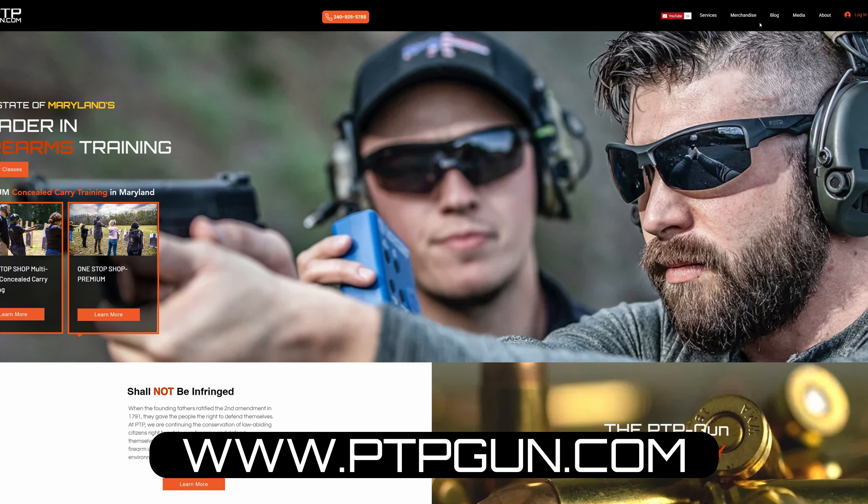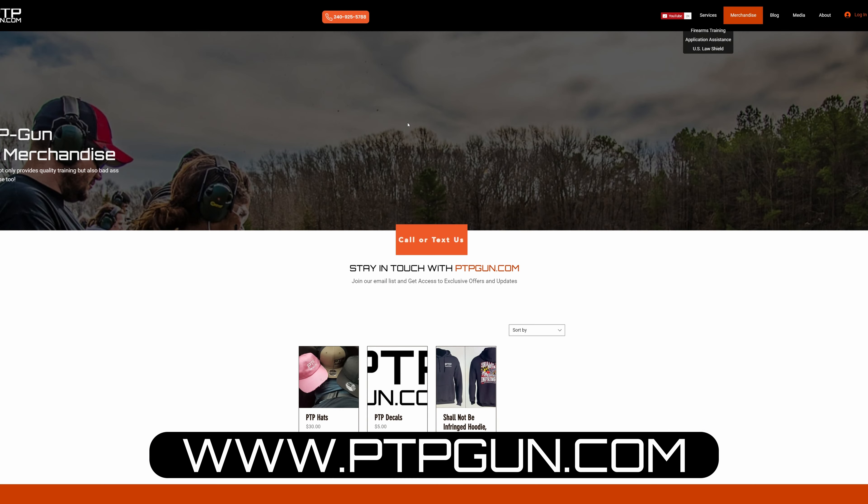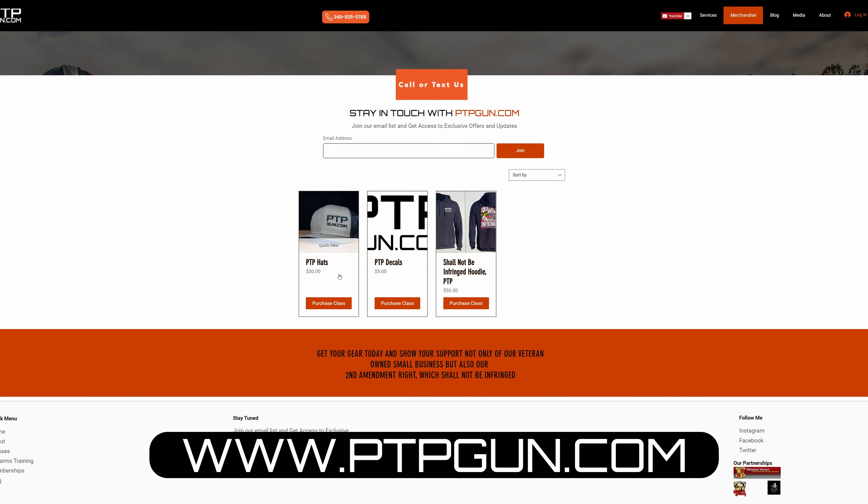For more videos on how to field strip and reassemble your handgun, go ahead and go to our YouTube channel PTPGun.com Firearms Training and subscribe, as we have more videos coming out each and every Friday. If there are any guns you'd like to see done, be sure to hit the comments below and let us know what you'd like to see next from PTP. Thank you all again — also go to our website and check out our merchandise store where you can pick up shirts, hats, hoodies, decals, and even a few cups from time to time, to support your local favorite gun channel. PTPGun.com Firearms Training — thank you all again, stay safe, and as always, train, defend, prevail.